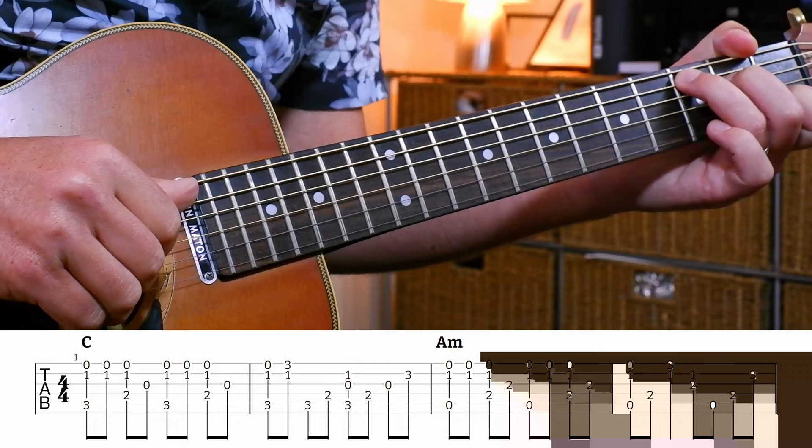We're going to play a C first. Now your thumb is generally going to play the bass notes - the A string and the D string in the case of this C major chord. Your second and third fingers are going to play the jingle bells bit, and then your index finger is going to play the G string in the middle.